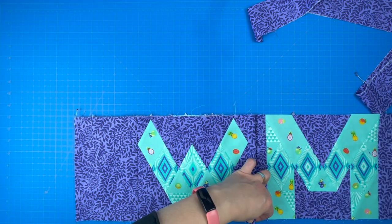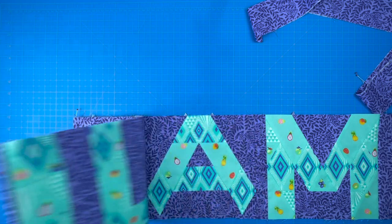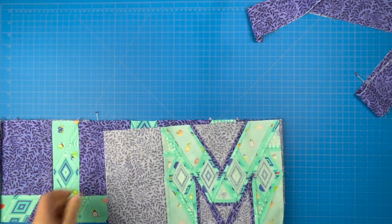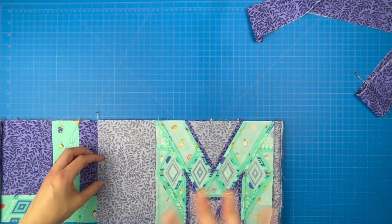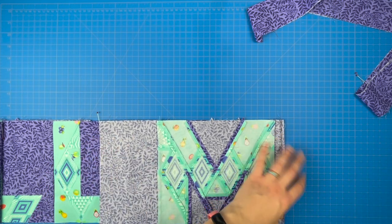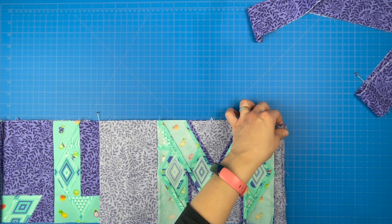If you don't pin — and I generally don't pin a lot of things, but I do pin borders — often by the time you get to the end, you've either stretched your border a little bit or you've stretched your piece, and then you end up with that wavy look. Depending on your quilter, they may or may not be able to get that out, and they probably won't be happy either way. So I do my best to avoid those situations.